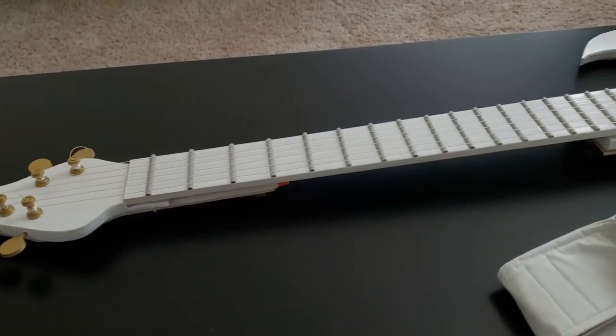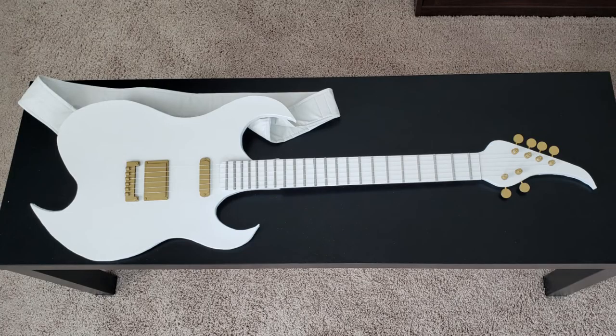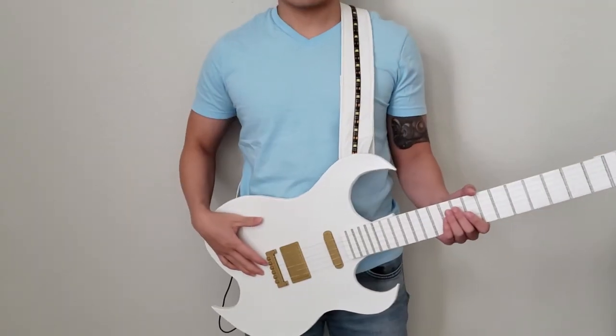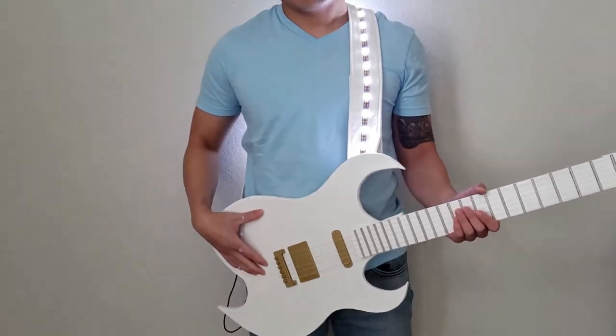Ta-da! My guitar is complete. But wait a minute, it needs a little something extra. Since I will be in the dark mostly, the guitar should bling, so I added an LED light on the strap.